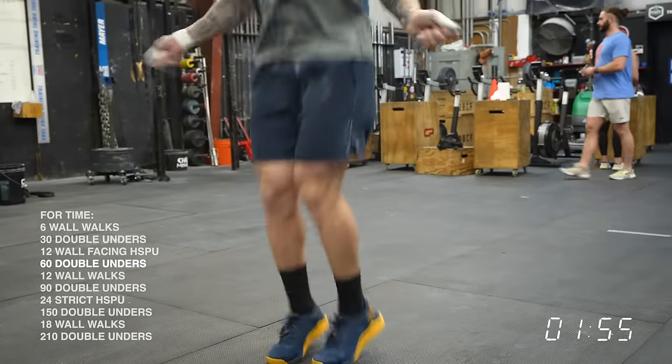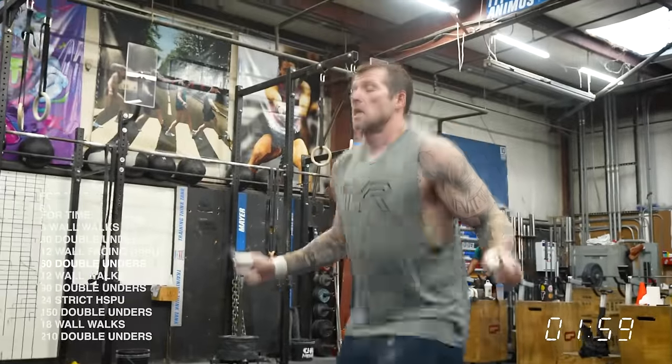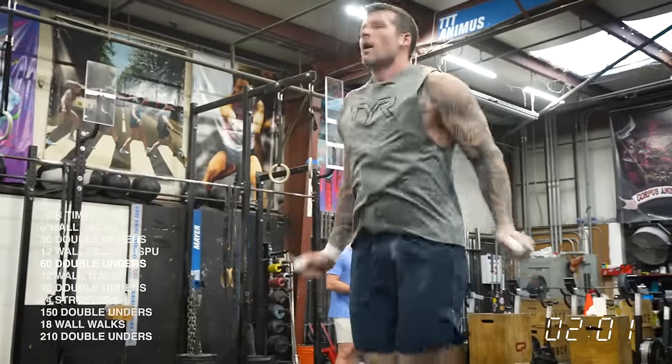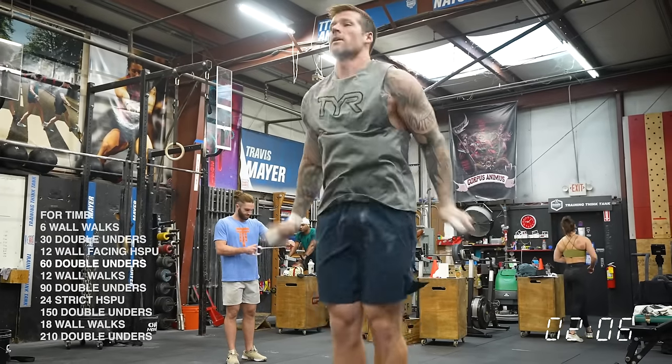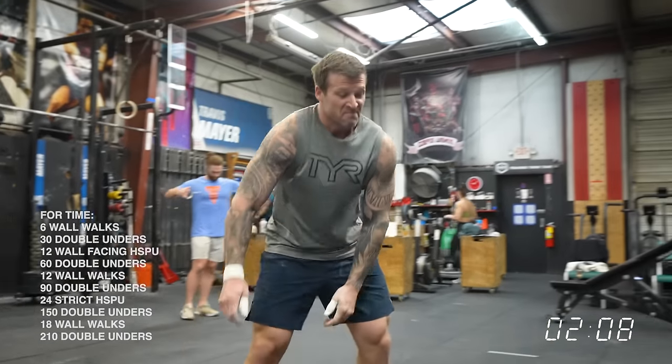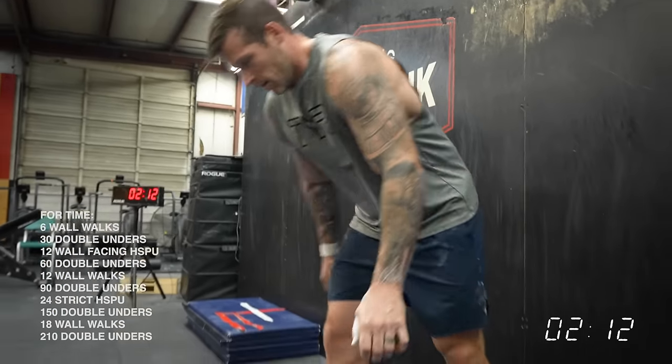What that may look like is: do your six wall walks, go do your double unders, and when you come back to the wall facing handstand pushups, break those up even if you don't need to. Do six, kick down, do another six. Some people may say that takes too much time kicking down and coming back up, but you just need to think about the 12 and the 18 wall walks later on in the workout.